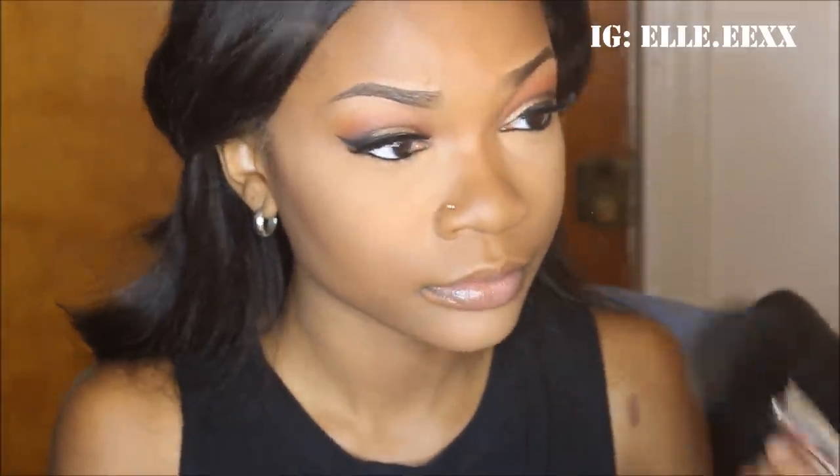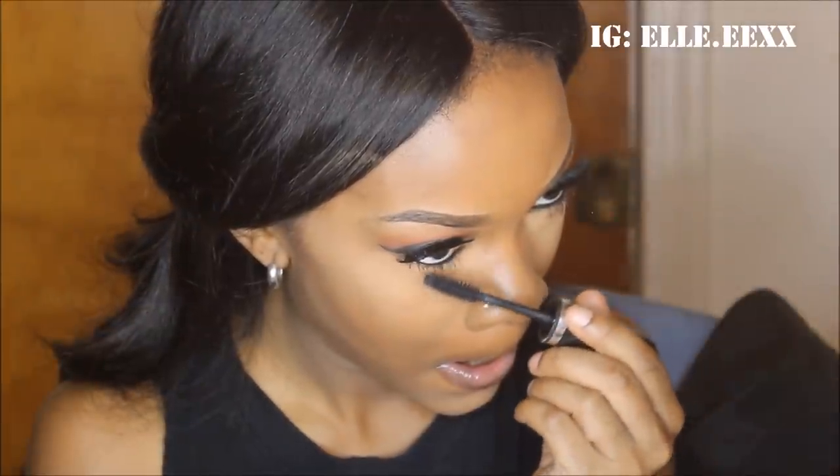Now I'm just powdering off my face using the Creamy Beige Black Radiance Pressed Powder. Then I will be coating my lashes with the Avon Bold and Daring Mascara. I like to be very generous when using my mascara because I feel that my bottom eyelashes are long enough and they very much make my eyes pop.